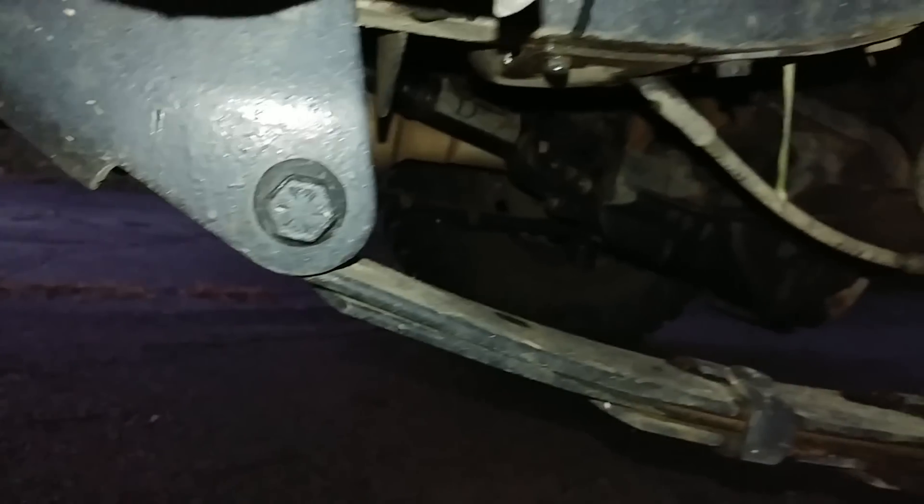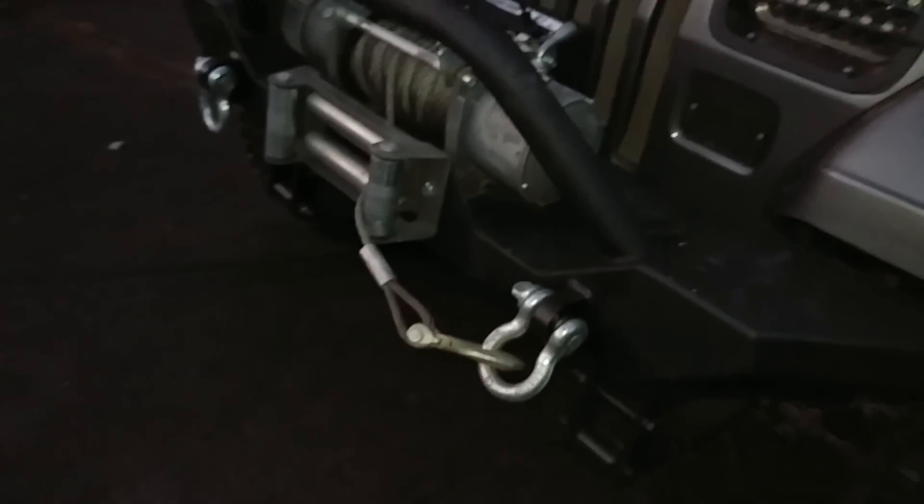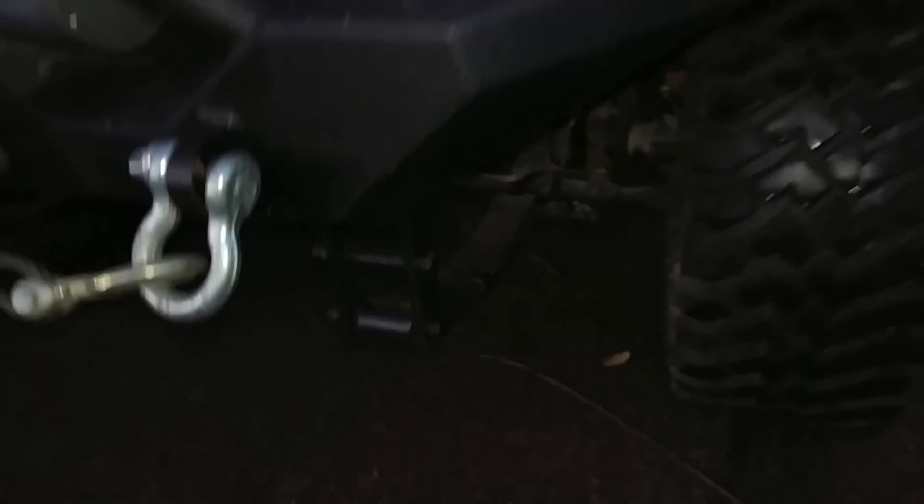Let's see if we can see that rear end a little better with this flash. That is a Driveshaft Direct two-piece double cardan joint shaft with an SYE — which I highly recommend with a lifted Jeep. Mine's lifted about 5 inches with these shackles and everything, but the rear end sagged down with the 8.8, so as you can see it doesn't sit as tall as it used to.